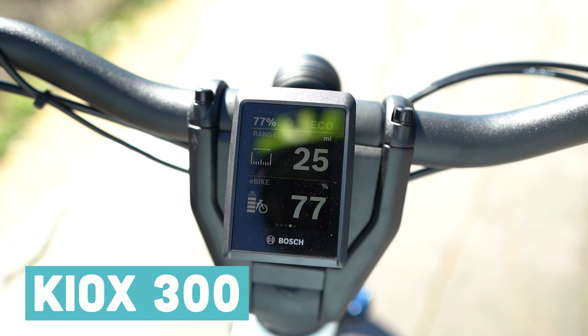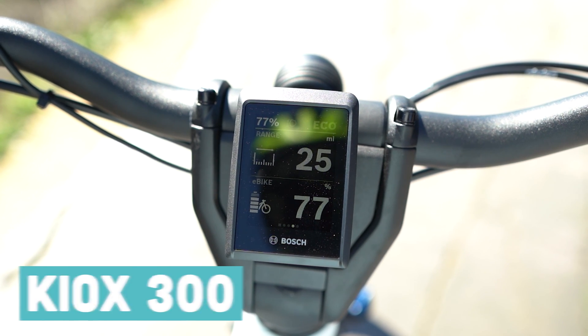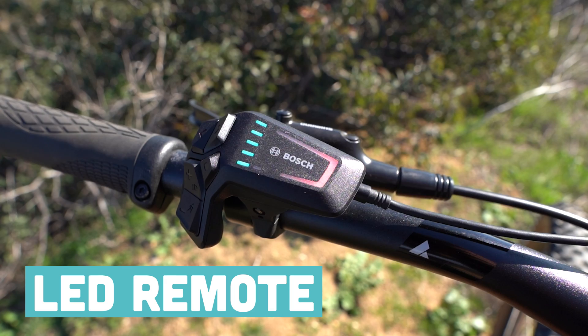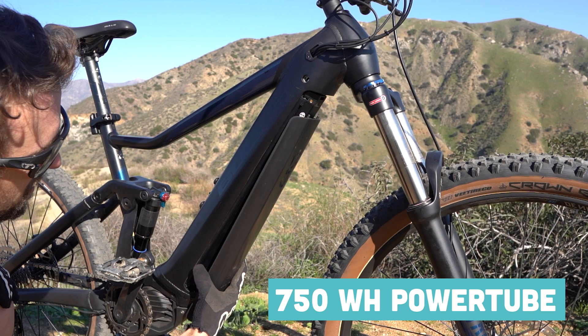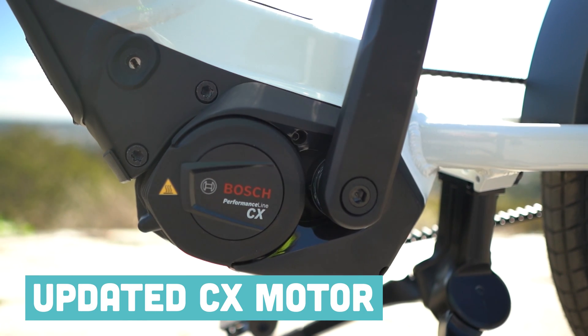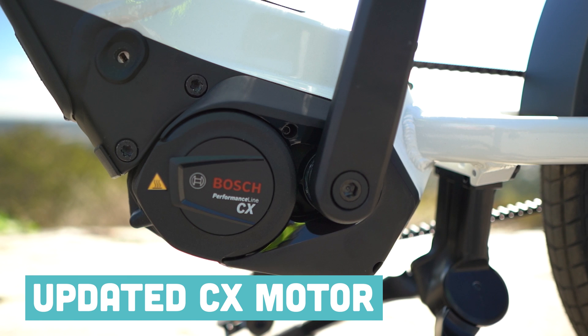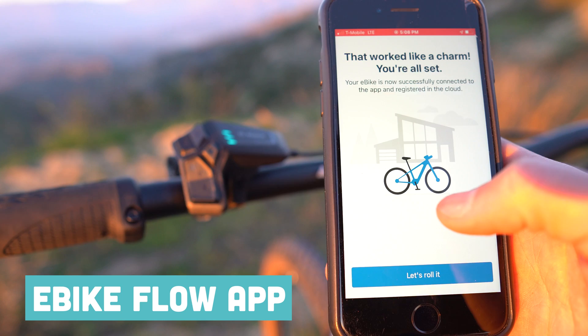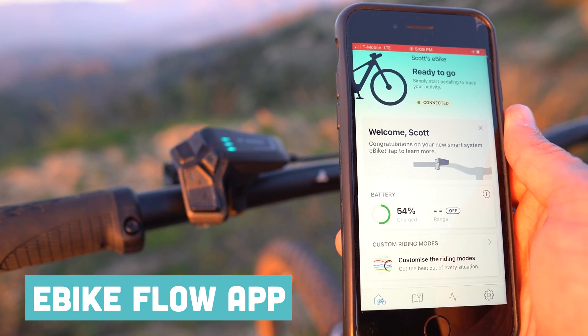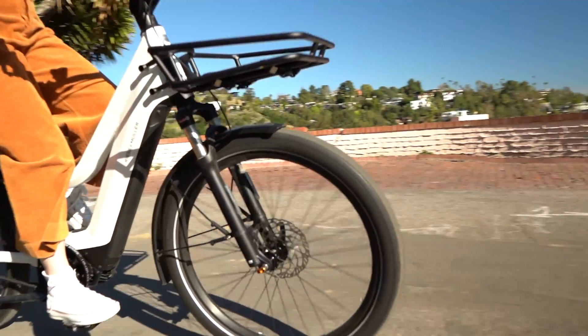What is the Bosch Smart System and what makes it so smart? The Bosch Smart System consists of the Kiox 300 display, the LED remote ergonomically designed. You also have a 750 watt hour battery, along with a lower profile CX motor than in years past — still has that 85 newton meters of torque. And the most important update is the brand new e-bike flow app. All of these components are connected to each other and they work together to provide riders a next level e-bike experience.